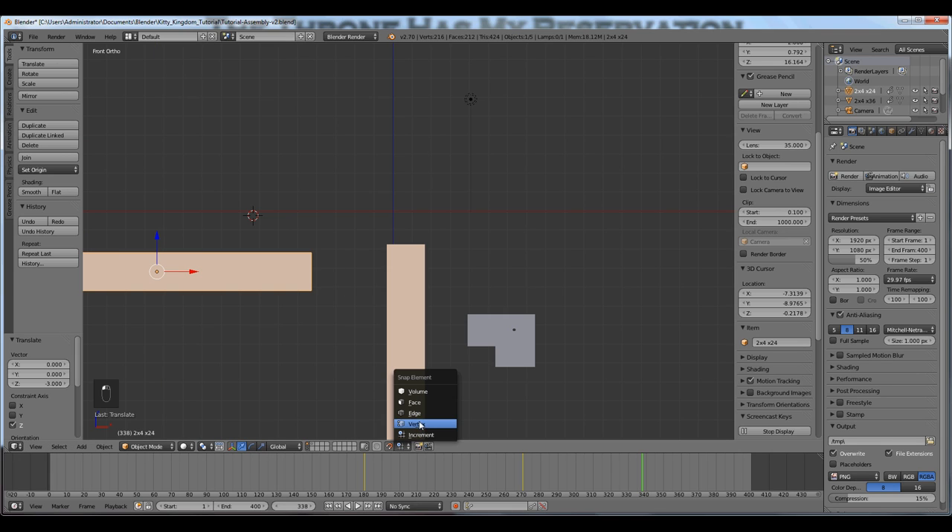The next three snap elements are vertex, edge, and face. You can snap face to face, edge to edge, vertex to vertex. I use vertex most often. When you choose vertex it gives you another choice — you can choose a snap target. You can experiment with those; I'm going to use closest.